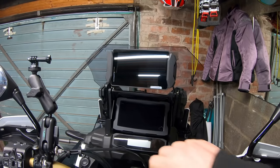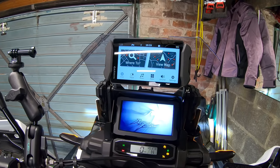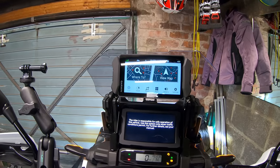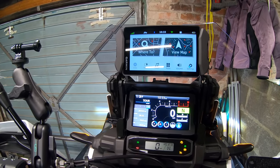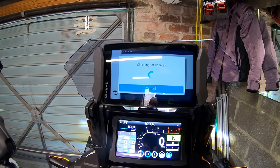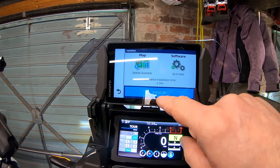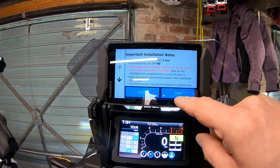Let's see if she works. Yeah! The top corner's showing that she's charging as well. Brilliant. So your sat-nav's on ready, and the TFT screen is still booting up. We'll go out and do a road test in a second. Map update available — software's up to date. Install — estimated installation time, two minutes. Install, accept — two minutes, start.